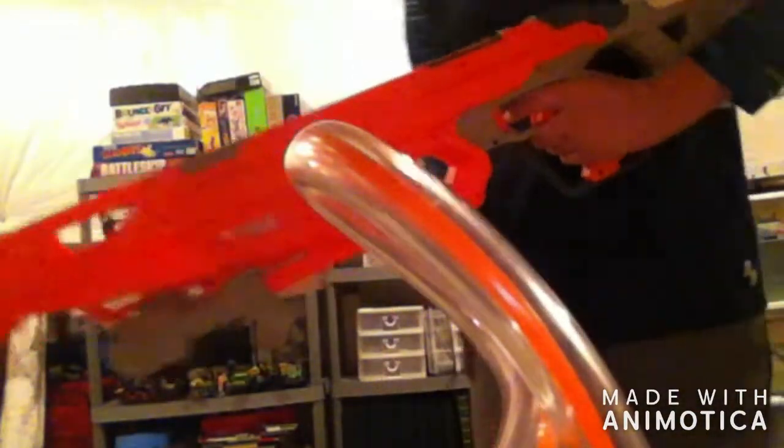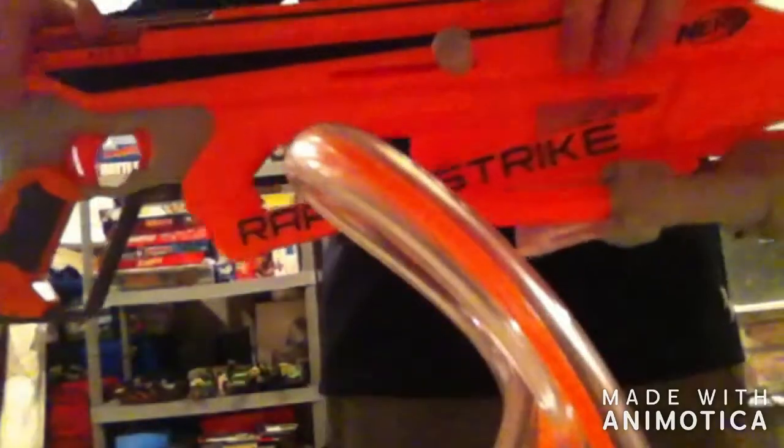Hello everyone, it's Gawainer, and today we are going to be reviewing the Raptor Strike Nerf Gun.